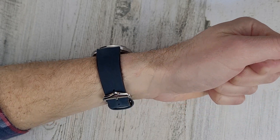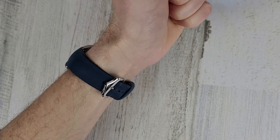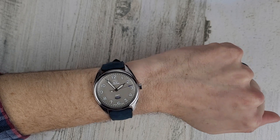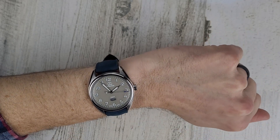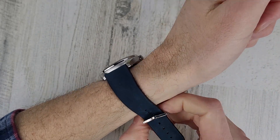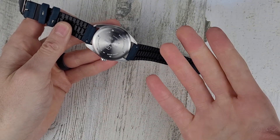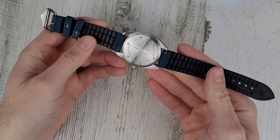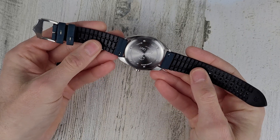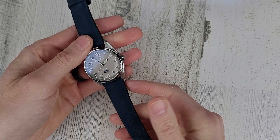If you haven't subscribed yet, please hit that subscribe button — I really appreciate it. Thanks to SWC for sending this over for us to check out. I like this strap because your wrist will sweat in the summertime and it won't affect the suede so much because the rubber is protecting the suede strap and you have some airflow. A very slick idea.